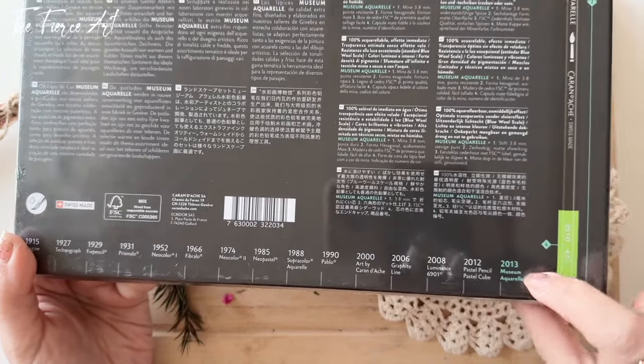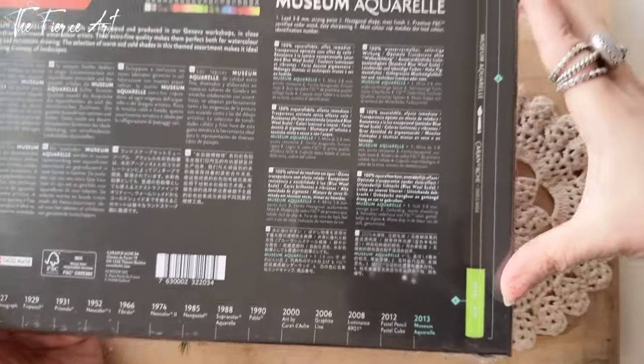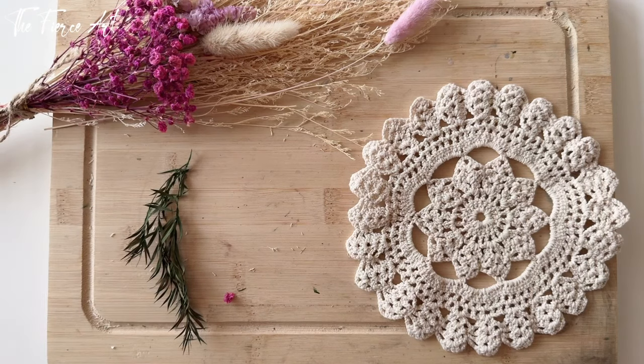Super excited — you know I love watercolor, so everything watercolor I love. This one is more recent — it's from 2013 when it was created. That's the anatomy of the pencil. Pretty exciting things about this one — I cannot wait.